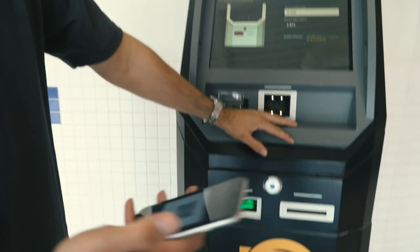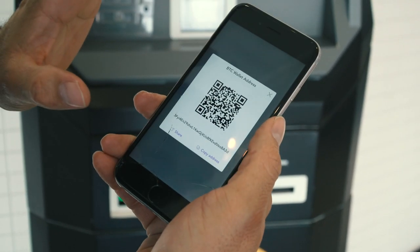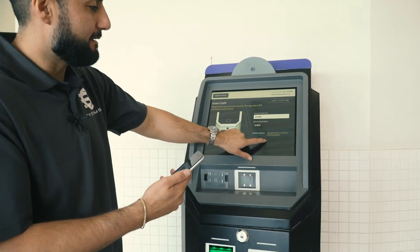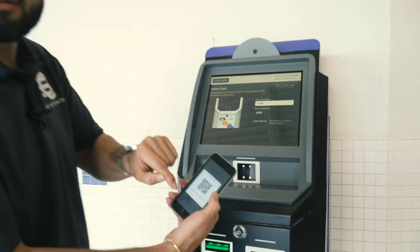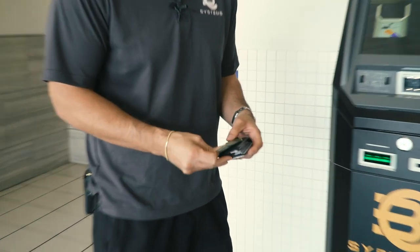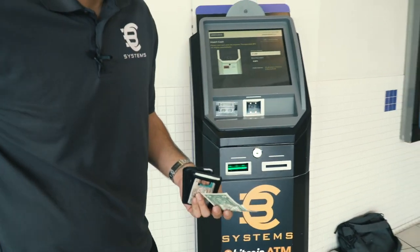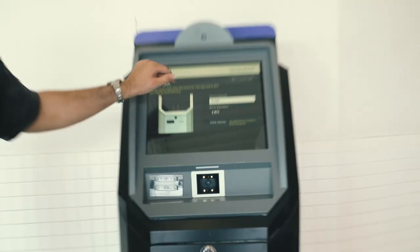I want to look at my wallet address that I scanned — you guys can verify it matches what you actually scanned. Then what you do is the bill acceptor should be lighting up — now it's ready to take cash. You can put in a dollar — let's just do a test transaction to make sure the machine's running. We're going to insert the dollar, and you should see the screen change.